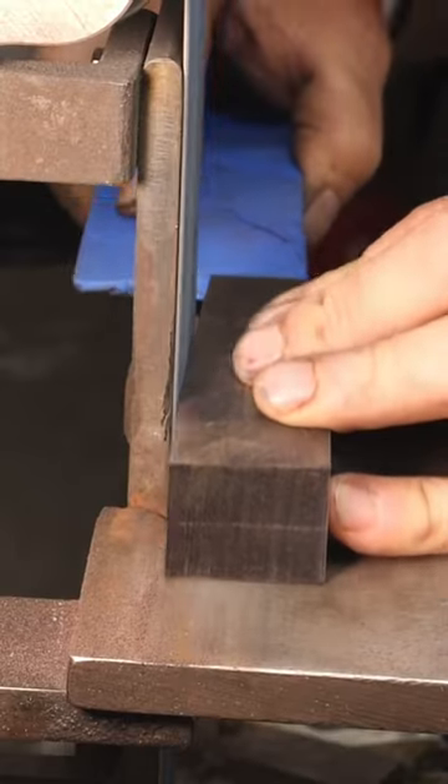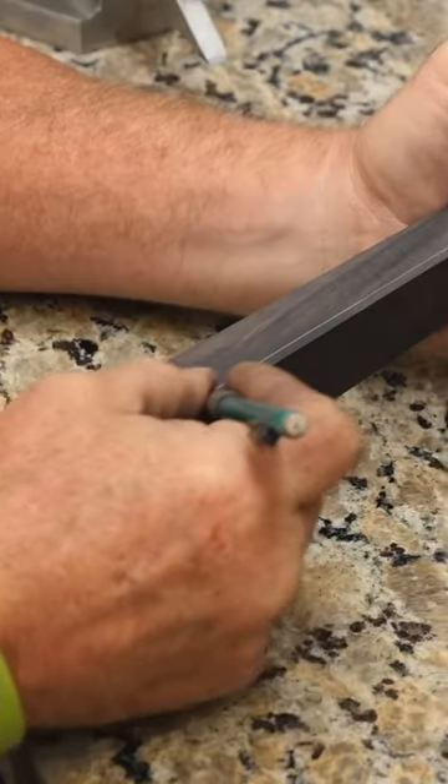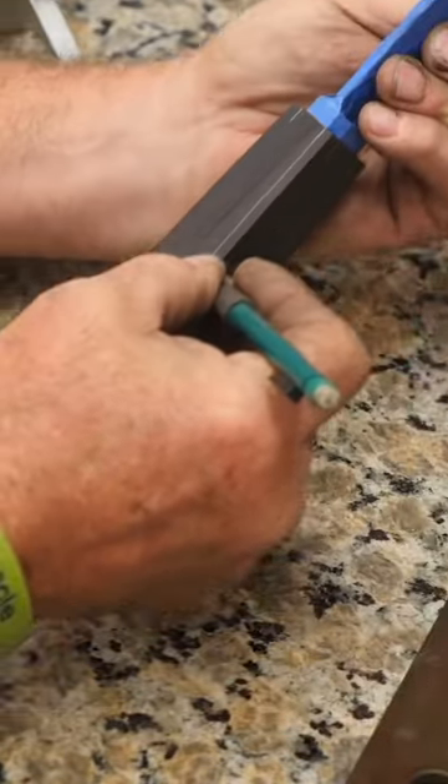He wants to get the handle shaped down nice before adding in the facets that are going to really start shaping this handle together. More layout lines, and then filing and sanding in the facets, and the Nikiri is finished.